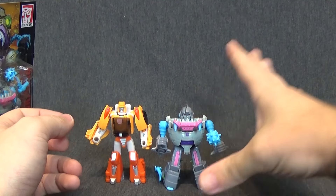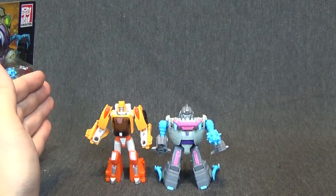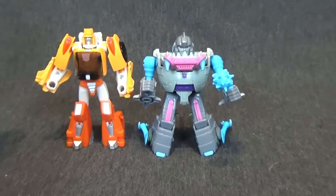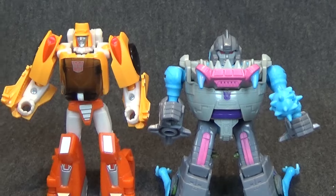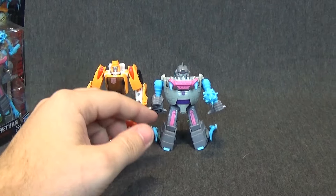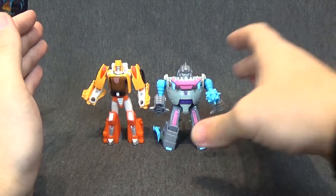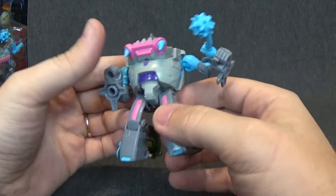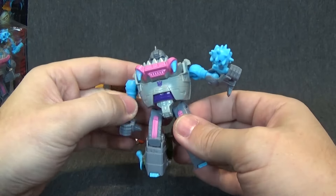Not that you're going to be looking at it from behind, but I know some people are very picky about how their toys look from the back. On the back you do have a little Tomy indentation, Hasbro SA — so I guess South Asia maybe — and B-2976B.